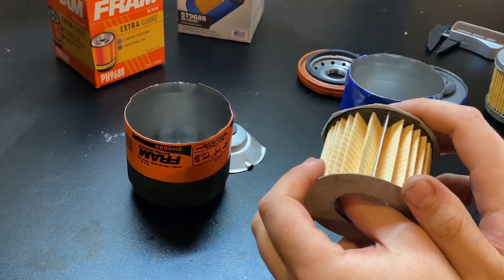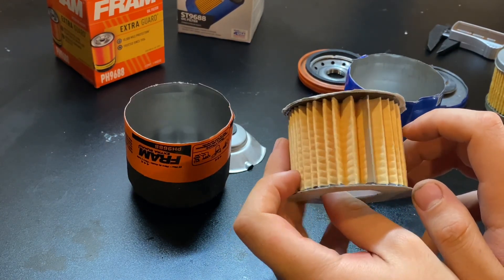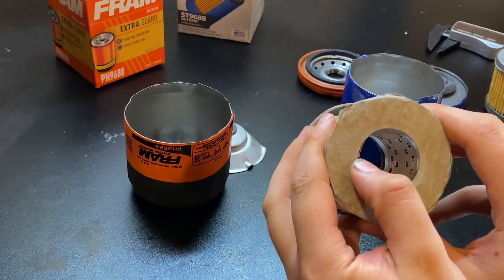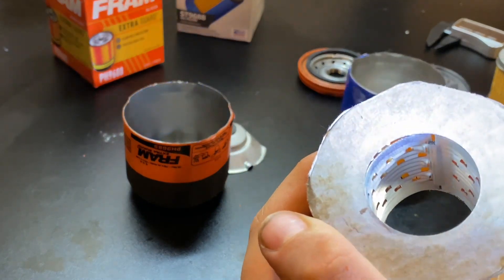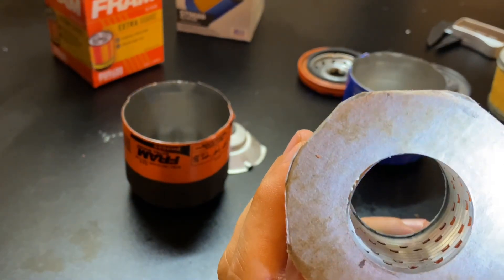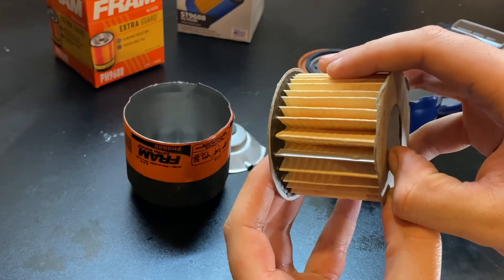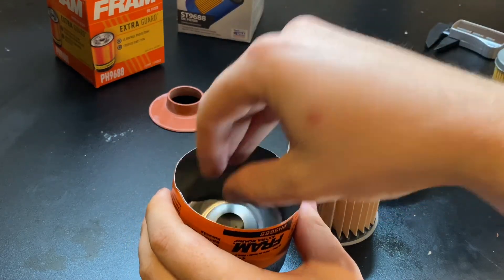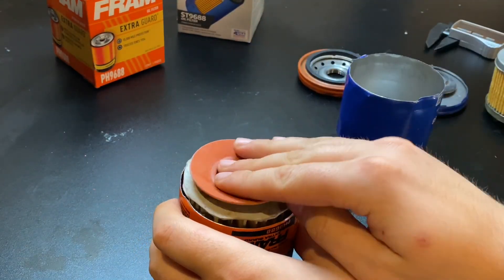There's not a chance in hell I would push any of these to 10,000 miles. If it were me, I wouldn't push this thing really past 4,000 miles. This is concerning — especially with that gap there in the center tube. Would you look at that! What is the purpose of a metal center tube if you're going to have it sitting in there haphazardly? And they're charging six dollars for this thing. It's got the silicone valve, but that's hardly an improvement.